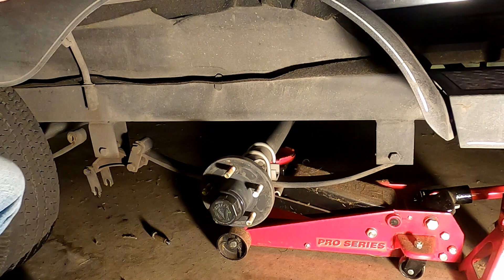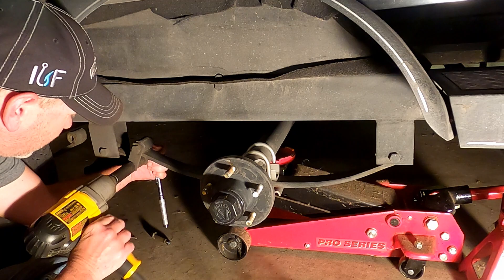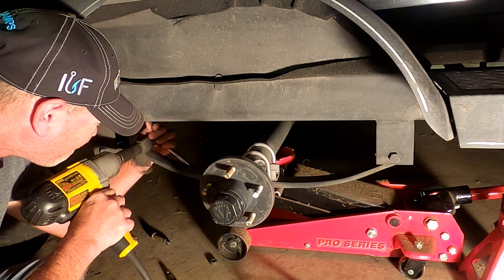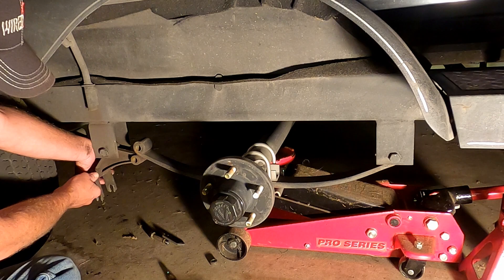I'm gonna start disassembling this. It's not that bad - my boat's not old, so the bolts aren't really rusted on yet, which is a good thing. That one is off and loose.